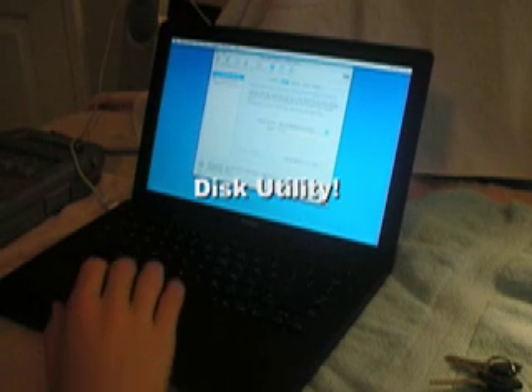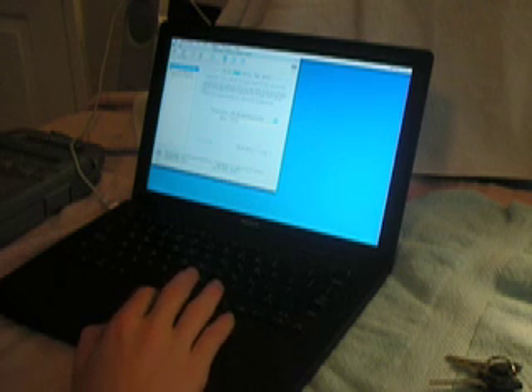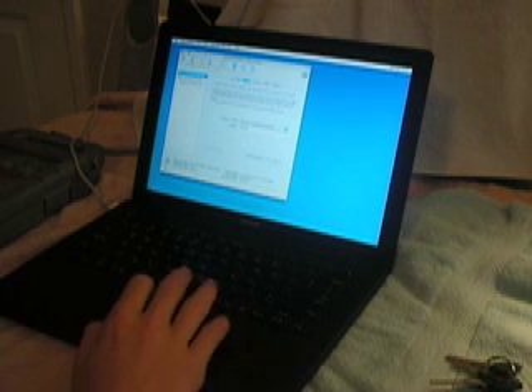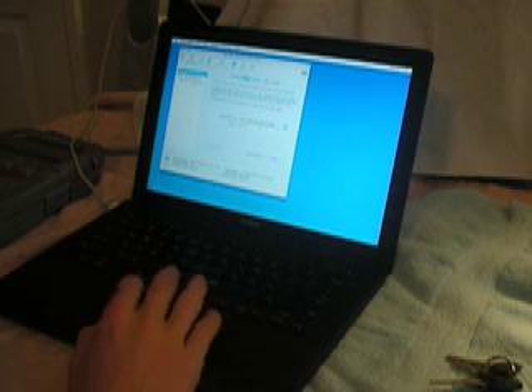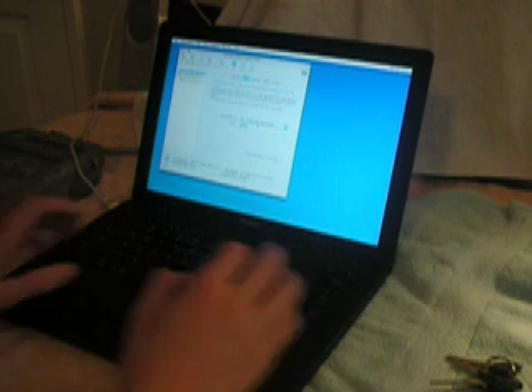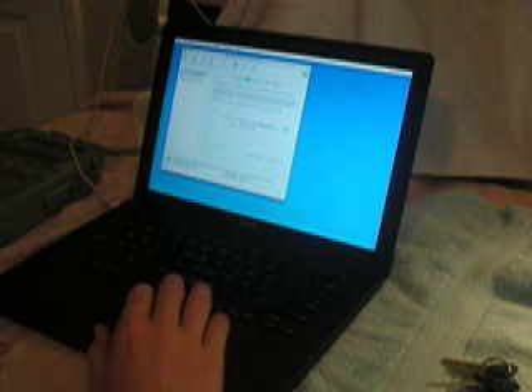So the first thing you're going to want to do — it's not going to recognize the drive when you're just trying to go to install. So what you have to do is from Finder, go to Utilities and open up Disk Utilities. It recognizes it — it's here. I think what I have to do is just erase it and format it as Mac OS 10 or Mac OS format.